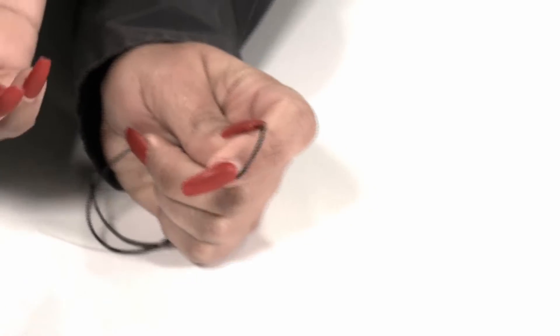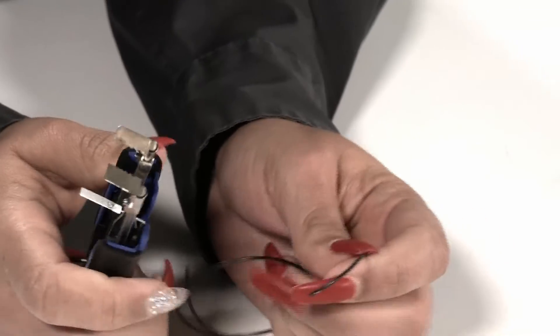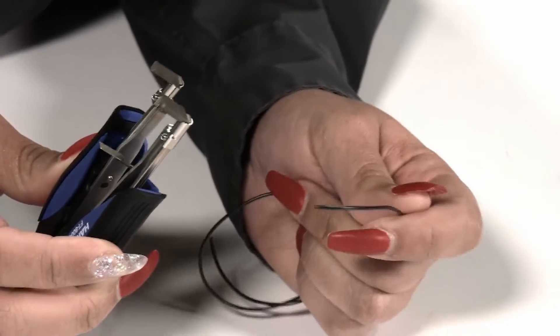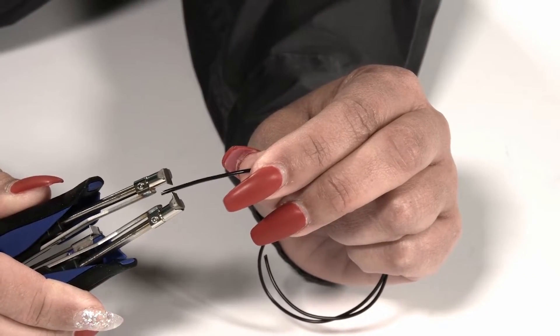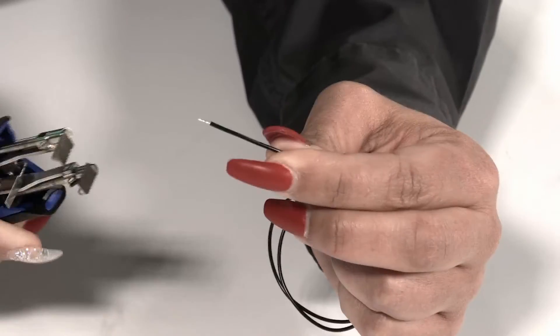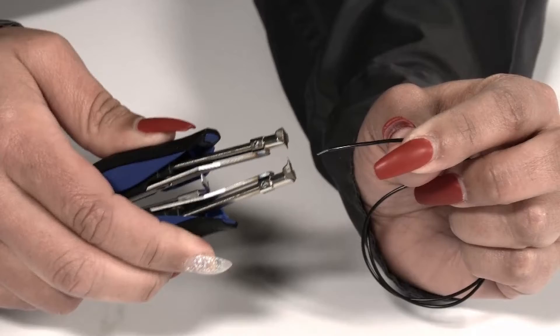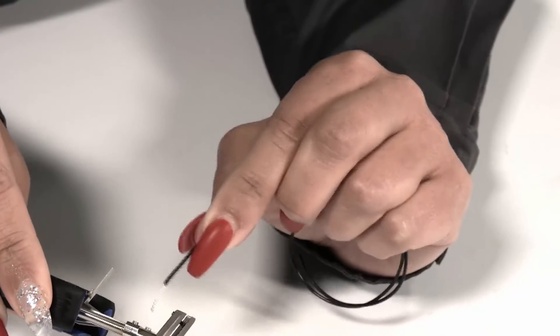For the second demo, Kenta uses a 26 gauge general electrical wire with G4-1602 blades at 15% power. The 26 gauge corresponds to the second notch from the top on the blade. Score it, give it a gentle few turns, and you can gently pull the insulation off — very clean and easy. That's all it takes, and the result is a clean, precise strip.